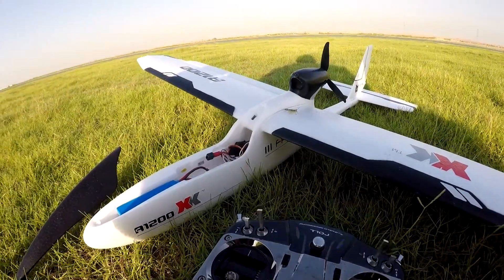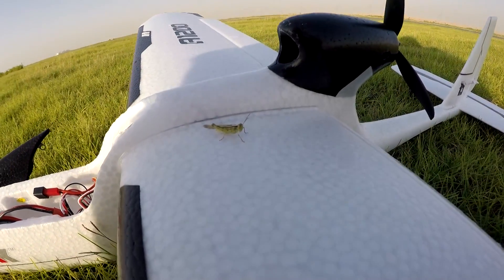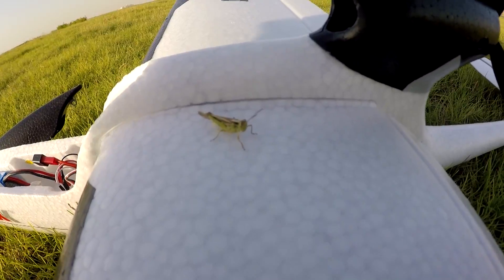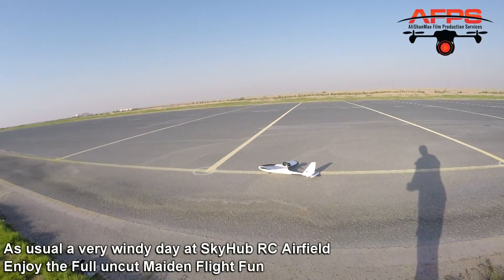While testing the XK X12 A1200, check out who is riding the plane. Hey man, you wanna get inside the cockpit? I can put you inside the cockpit. This is a real grasshopper. So here we are — let's hope it will take off, shall we?